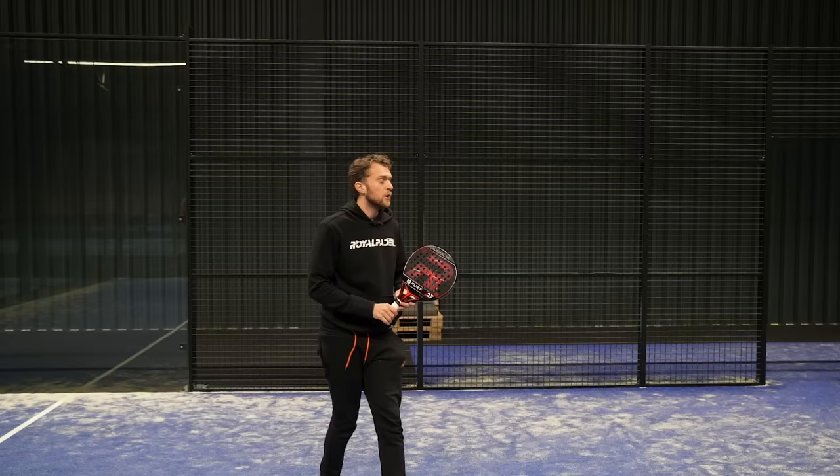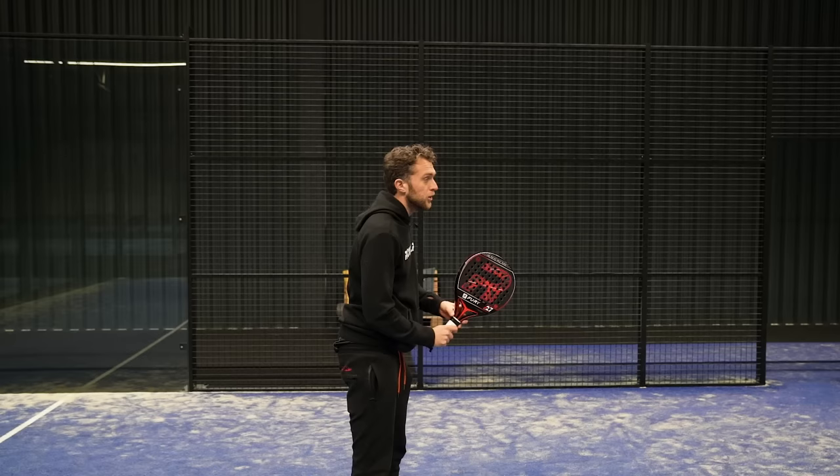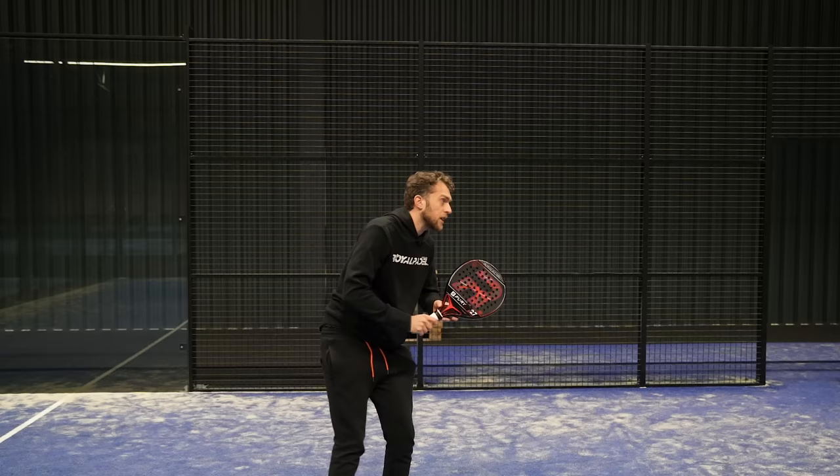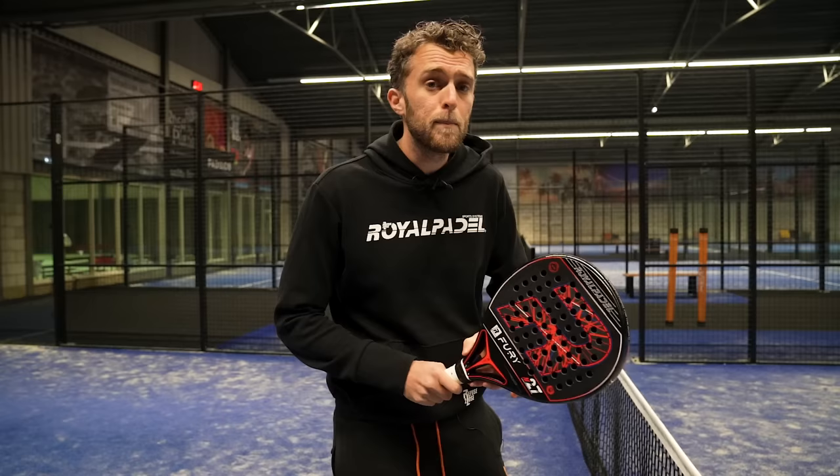If I know I'm going to play a forehand volley, I'm just going to be here and play the shot. The moment you don't know what you're doing — 'okay what do I do, oh I'll smash' — you don't have a lot of control. Decide early, prepare, and hit. On the preparation, make a short preparation — you never need a big preparation in padel. It's a control game, not a power game. Small preparation, then freeze the preparation. When I play the forehand volley, I prepare, I wait, and then I hit.